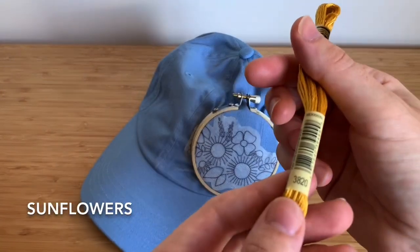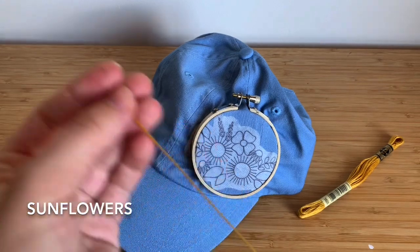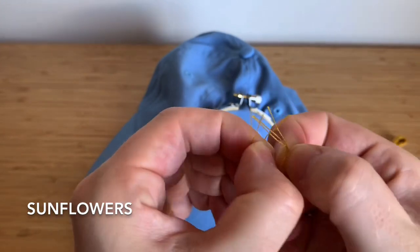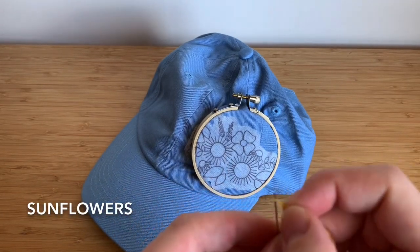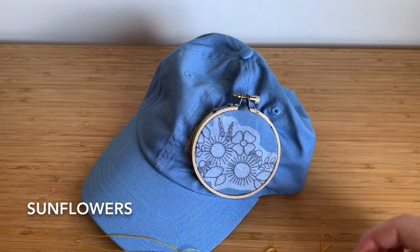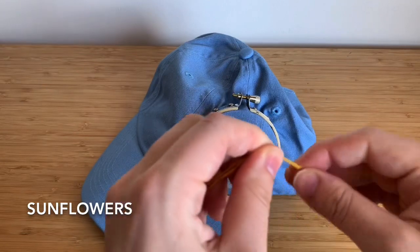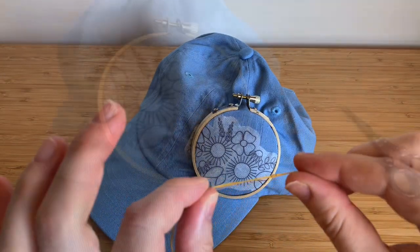The first color we're going to be using is DMC 3820, which is a nice yellow. Take a strand of floss — I usually do arm's length plus to my other shoulder, or whatever you're comfortable with — and you're going to split it into threes. Slowly split the floss, thread your needle, and pull it all the way through until the ends are together, then make a knot.